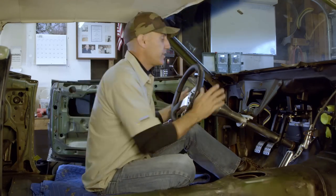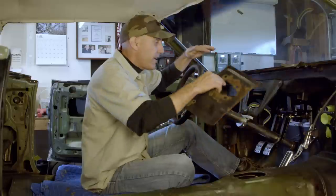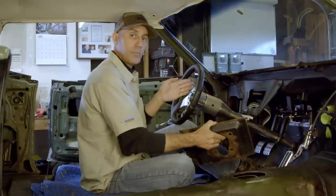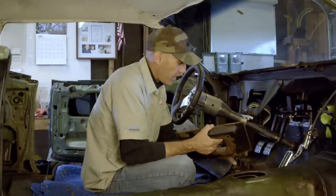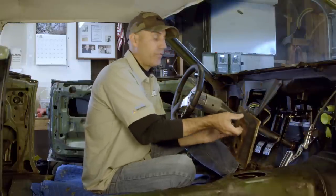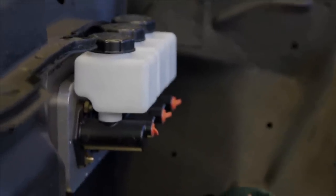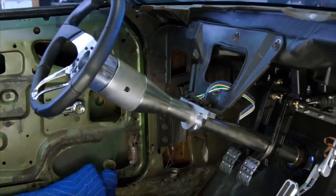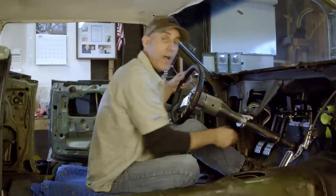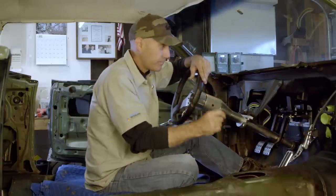Now let's get down to the nitty-gritty of how I actually got this hung inside the car. First, I picked a spot on the firewall that gave me the basic parameters of the area I wanted. You want it to split the steering column so you have the brake on the right side and the clutch on the left. Then I cut that section out of the firewall and used it as a template to make a sheet metal piece to splice in there.